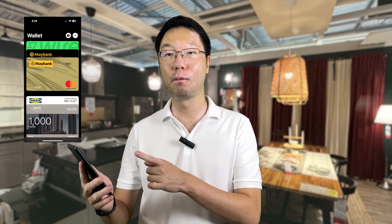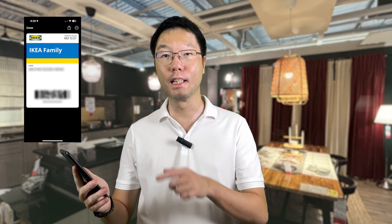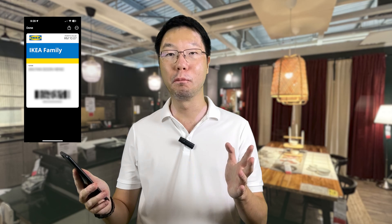Now you can not only shop with ease, but also show your membership card at the counter when you check out. You don't have to fumble through your wallet to look for the physical IKEA Family card. With your phone, you can do everything in the Apple Wallet — pay with Apple Wallet and show your IKEA Family card to gain additional points.